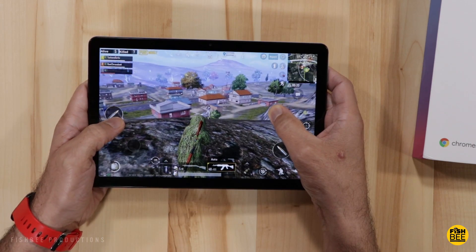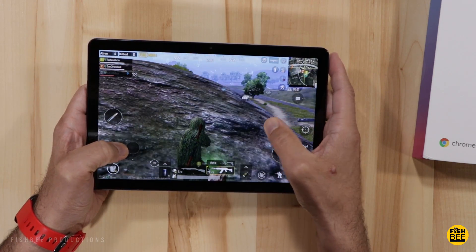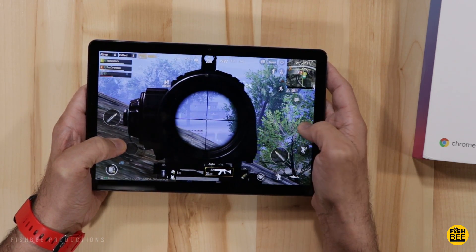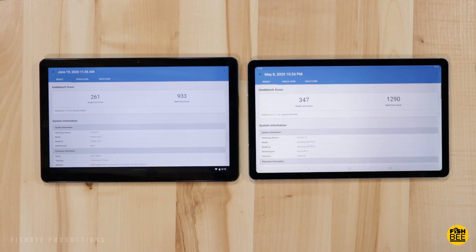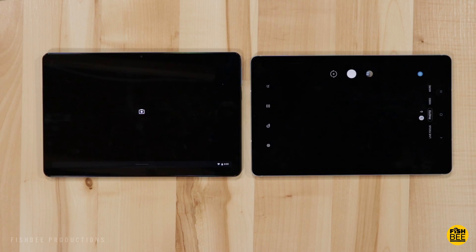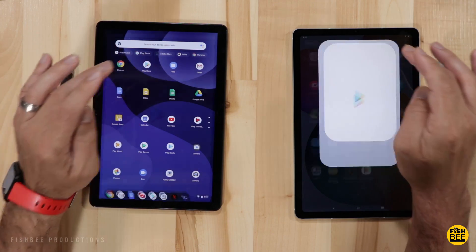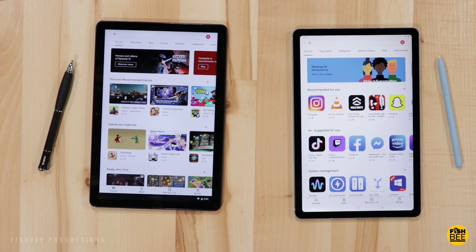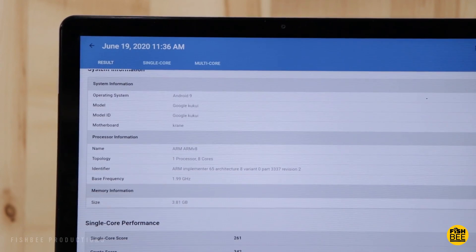When it comes to performance, they are fairly similar. The Duet has four gigabytes of RAM and so does the Galaxy Tab S6 Lite. The Duet uses a MediaTek Helio P60T octa-core processor and the Galaxy Tab uses an Exynos 9611 octa-core processor. After doing a Geekbench test, the Galaxy Tab S6 Lite is a little more powerful, and things seem to load a little bit quicker on the Galaxy Tab. Even though the Chromebook Duet boots up faster, moving around in the software it does seem a little more sluggish.